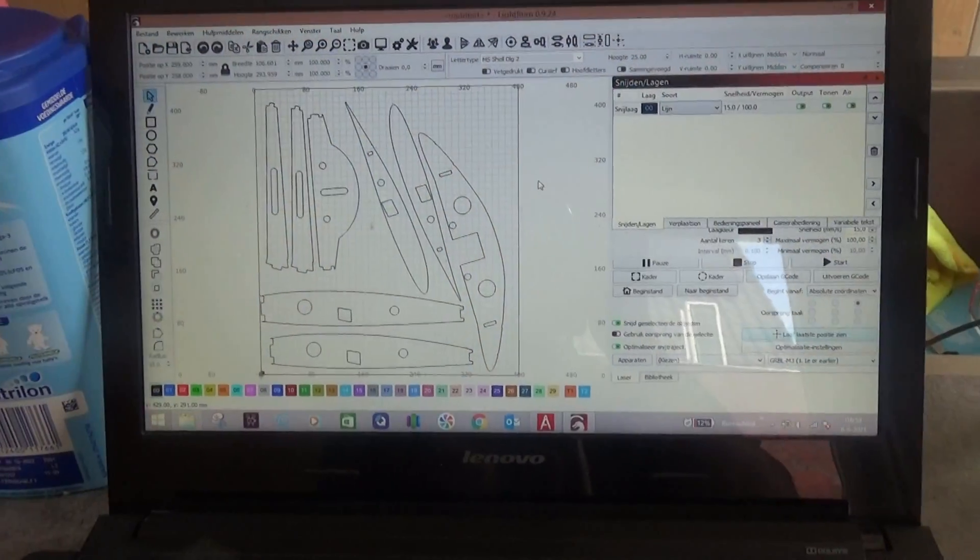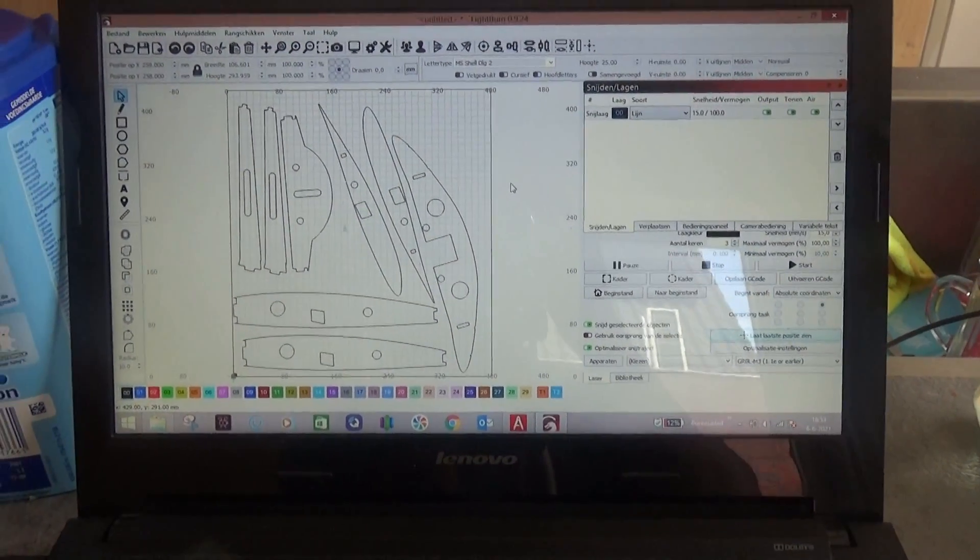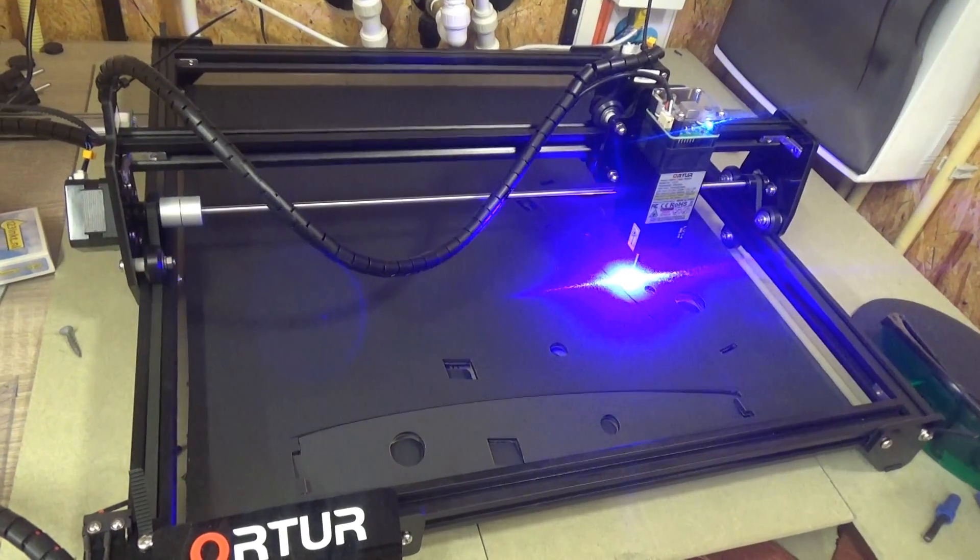So, in the next videos, we are going to build a totally new F-35, fully out of carbon fiber, with also the foam board bulkheads. I'm going to laser cut them and print parts.